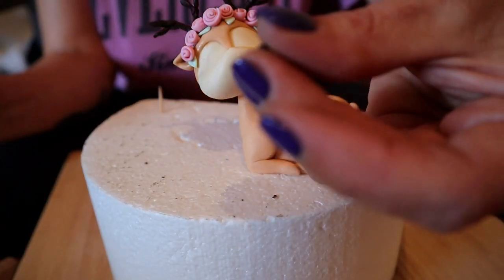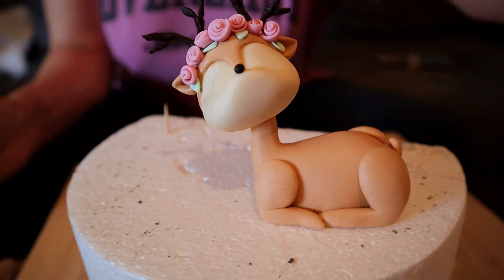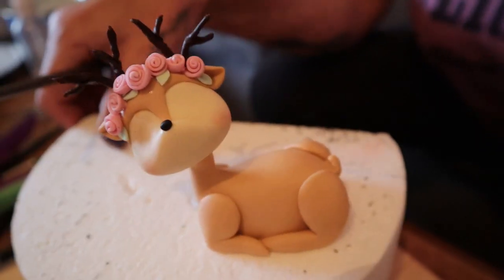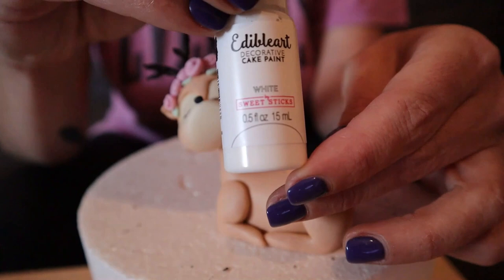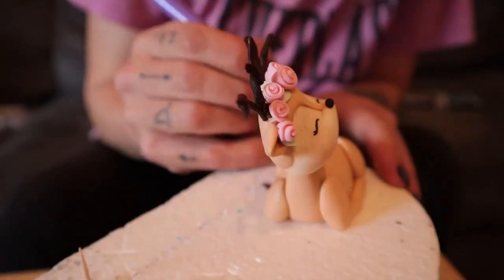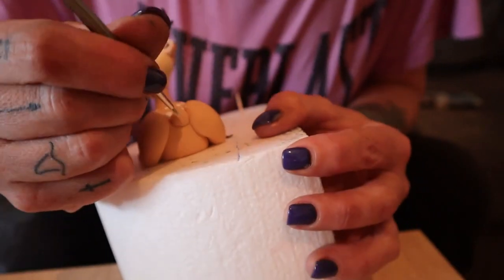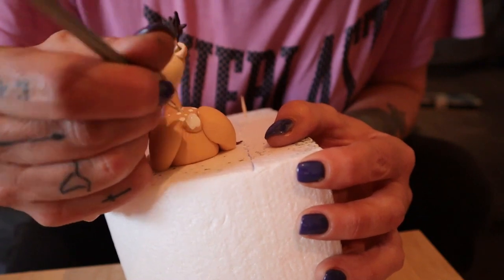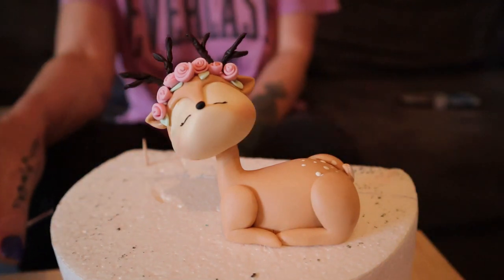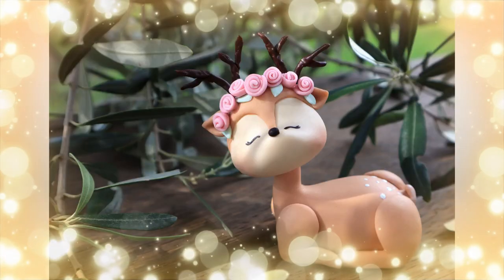For the nose I attached a tiny piece of black fondant rolled into an itty bitty oval with some water. Then I used some pink petal dust to give her cheeks a little blush. Using my edible art paint and a small dotting tool I made some white dots on her back. I drew the eyes in with an edible marker, then took a little more white paint and painted her little tail.